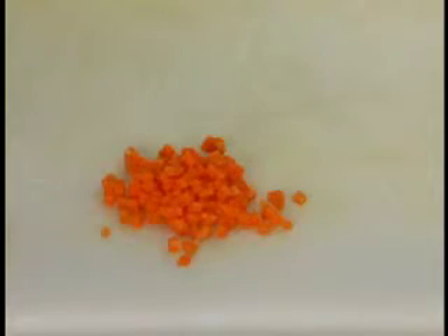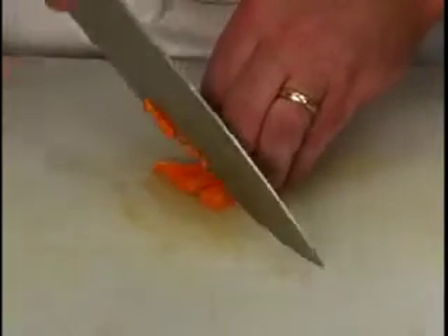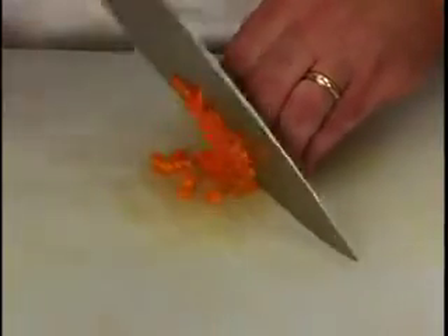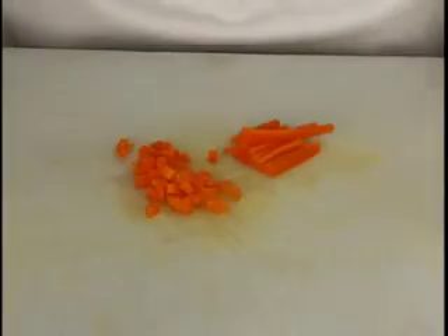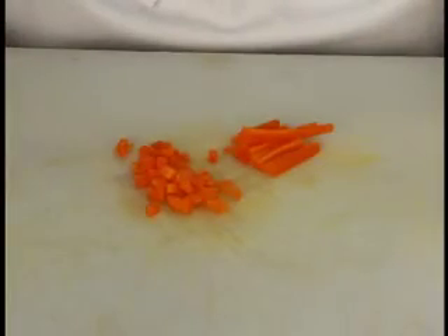Brunoise is a cube-shaped cut with dimensions of 1/8 inch by 1/8 inch by 1/8 inch. It is created by taking your julienne sticks and making a 1/8 inch cut perpendicular to the length of the julienne to produce brunoise.